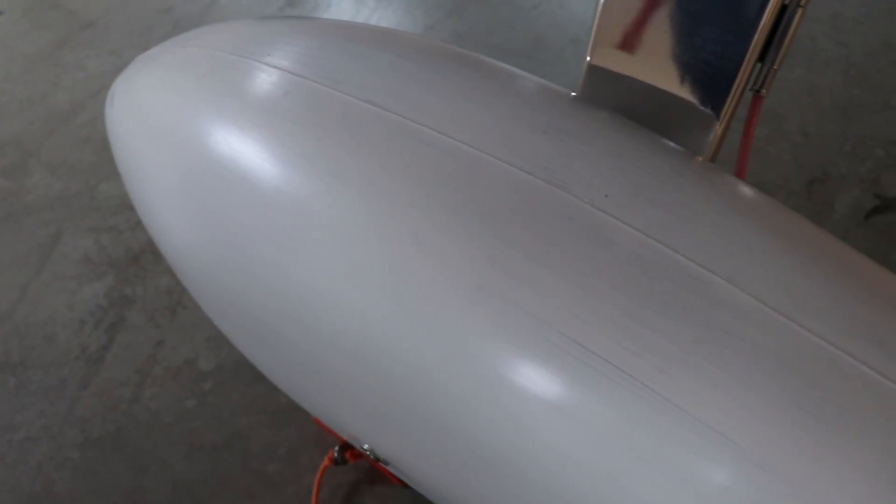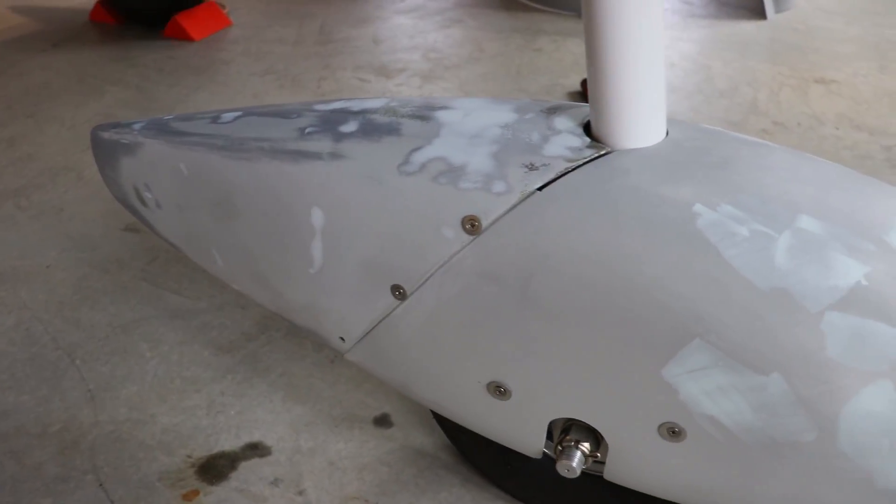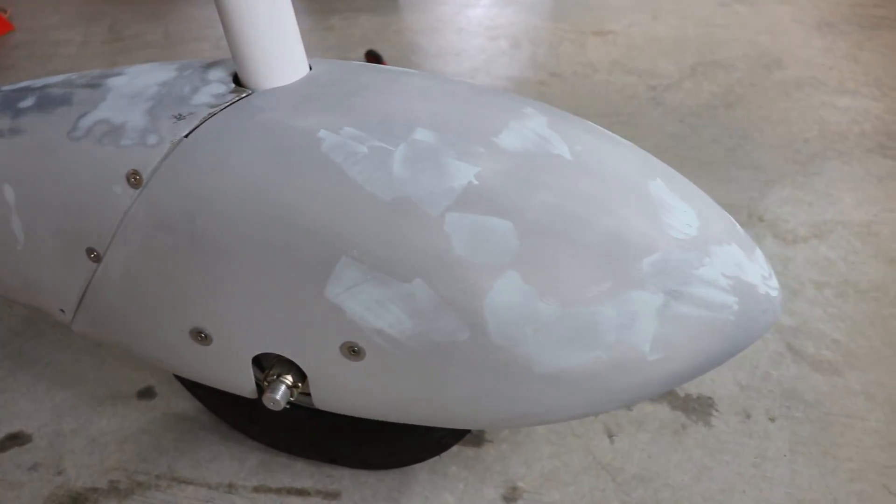Alright everybody, that is the update for the Zenith Cruiser. My next steps are to get the wheel pants prepped for paint - there's a seam down the middle that I need to sand and fill. The nose wheel still needs some sanding and filling, and I need to prep the cowling for paint as well. I'm going to try to get that done - it may even be done before the first flight, which would be nice so the airplane will actually look good with everything painted on the first flight video.